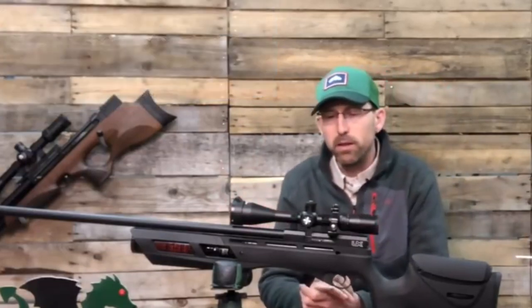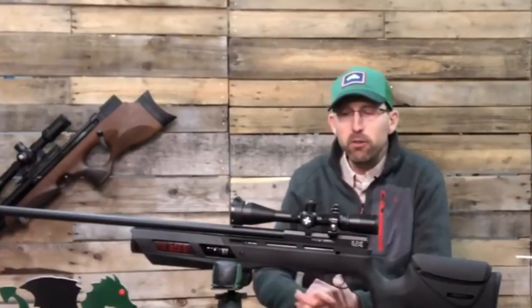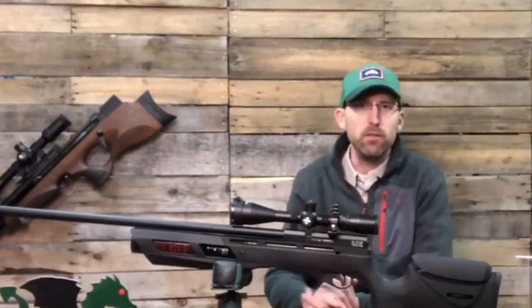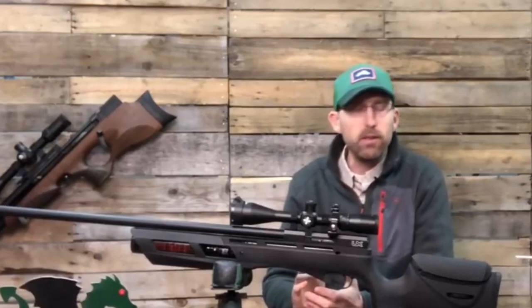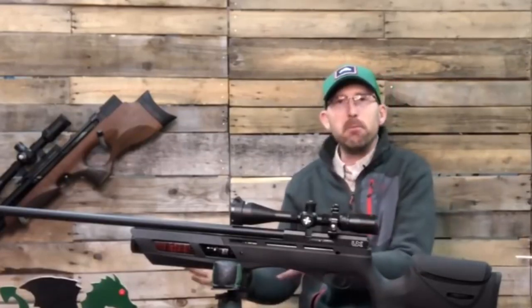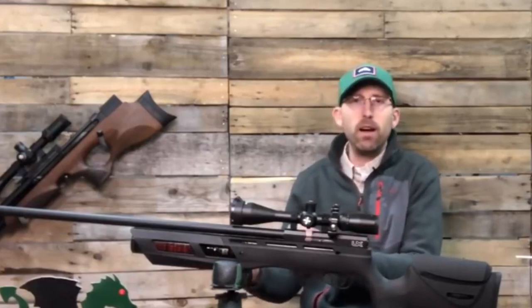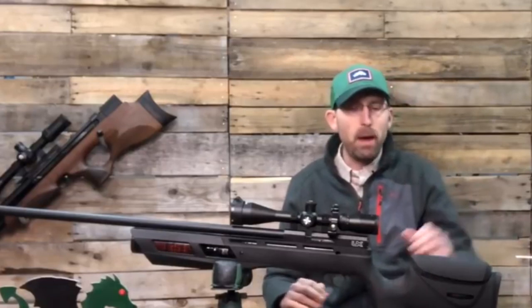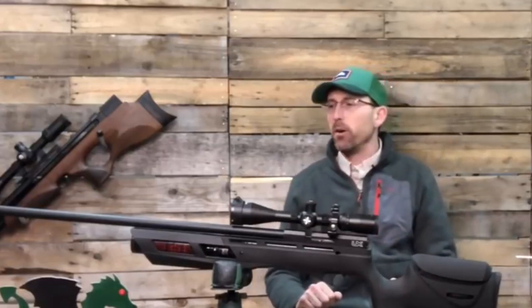That's a good place because JSB pellets really seem to like 17 to 18 foot-pounds, and that was some of what I was finding — JSB pellets work really well in this rifle. That can be adjusted and changed with time, but just a nice package right here to work with.